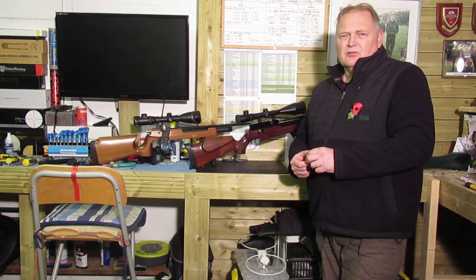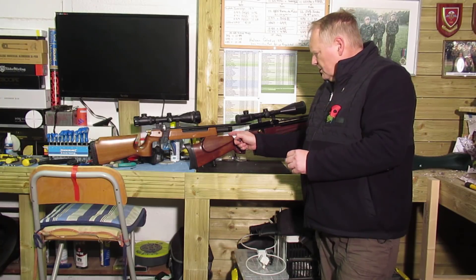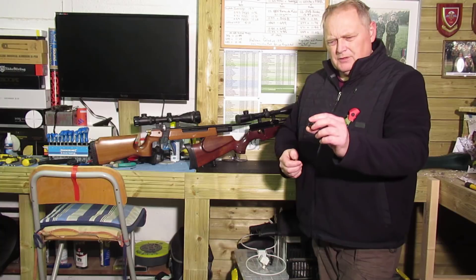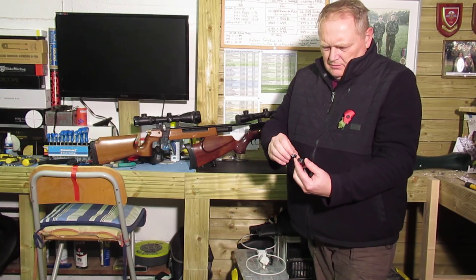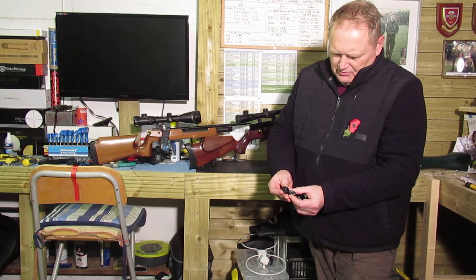On my first couple of videos you saw the single shot tray. Well, since then I've got a spare magazine for the Webley Lightweight — that's been done in 3D. When you compare the two together, there's not a great deal of difference between them.